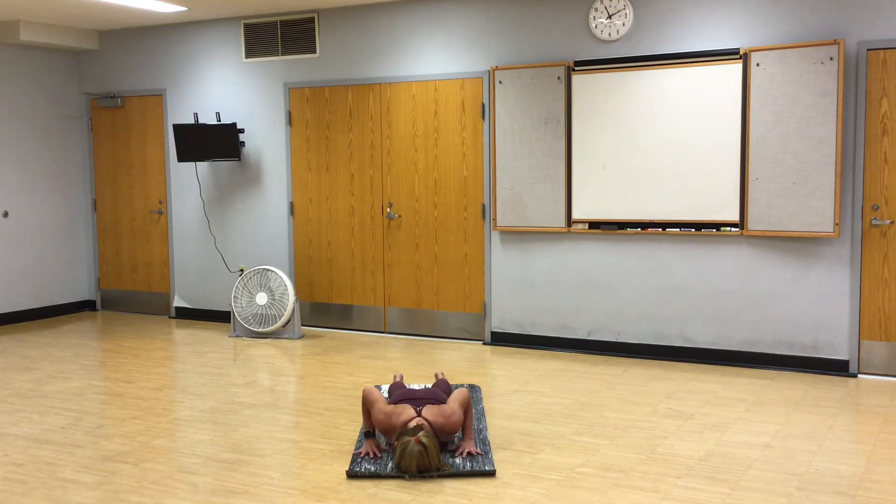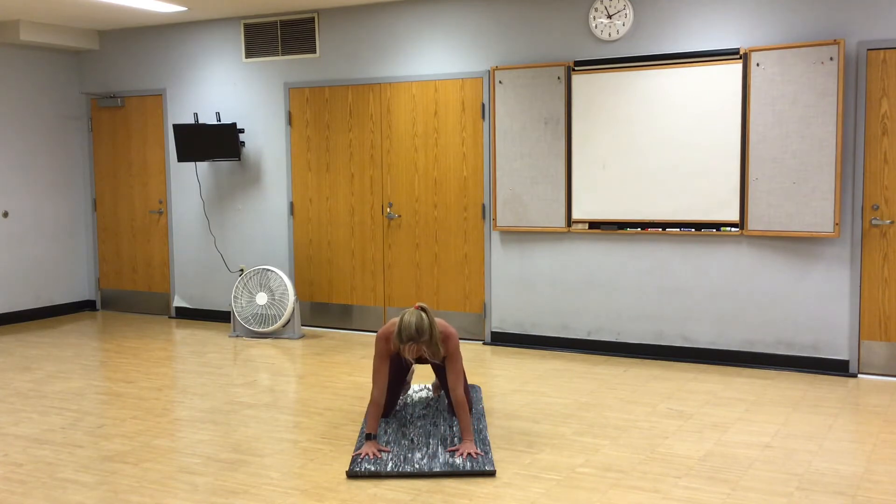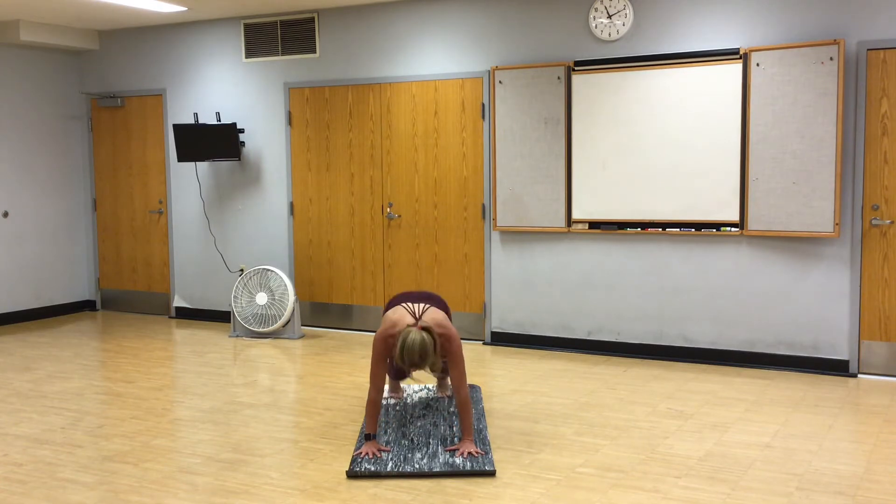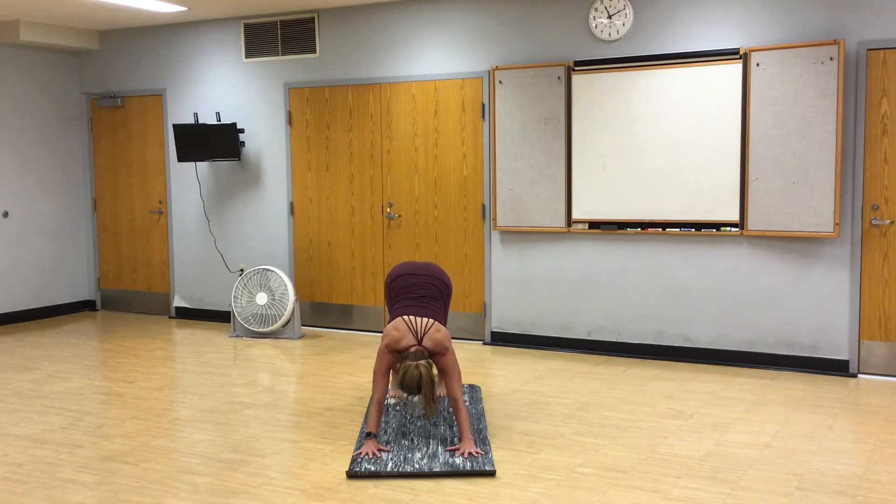Two cobras. Inhale, lift. Exhale, lower. Child's pose. Take a full breath in. Exhale, downward facing dog. And breathe. In through your nose, out through your mouth.